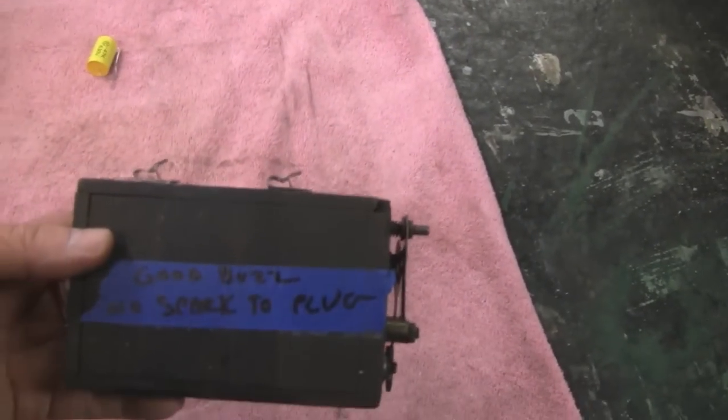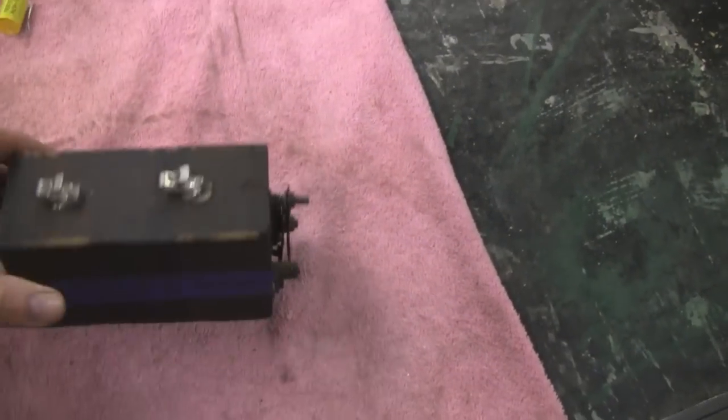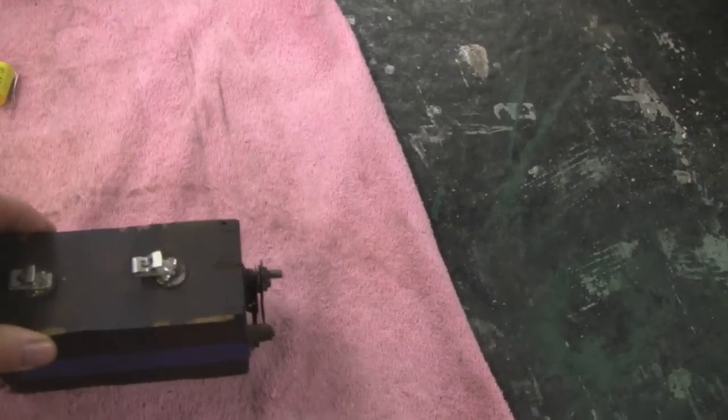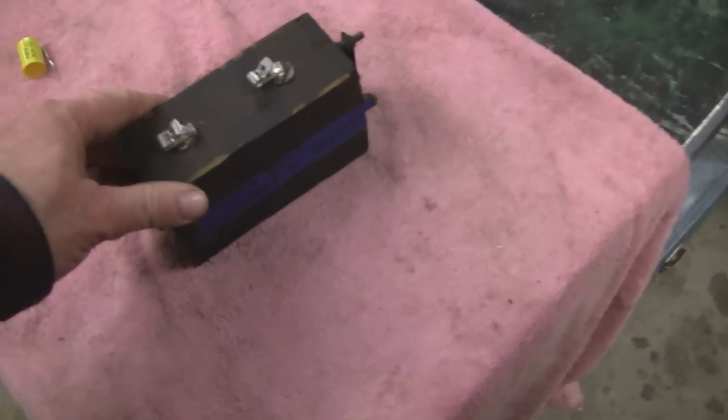Anyway, this one here — it says good buzz, no spark to the plug. So I checked it all out and I think it might need a capacitor, or a condenser as they called them back then. Let me show you what a real one is supposed to do.